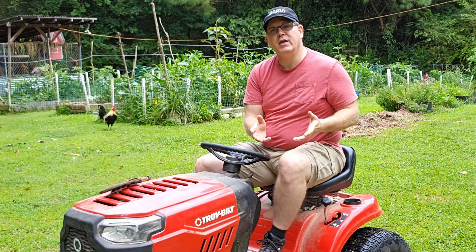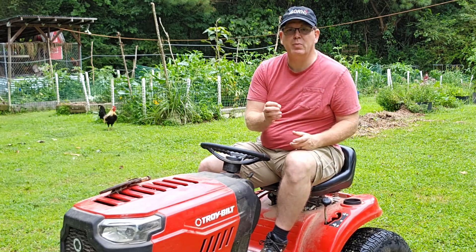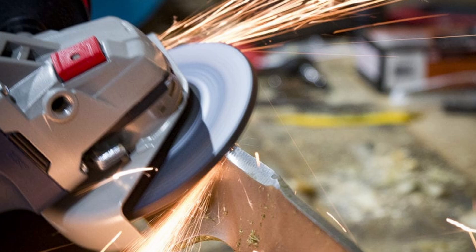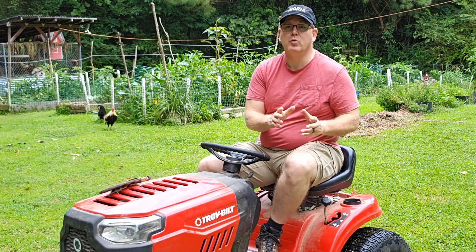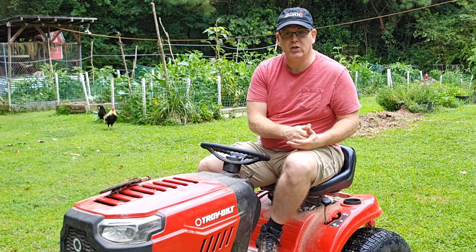To save money, you can sharpen your blades rather than changing them if they're not too badly gouged, bent, or nicked. Just remove the blades and sharpen them with a file or an angle grinder. You don't have to sharpen them as sharp as a razor like a knife — it's not necessary for lawn mower blades. Just reshape the edge profile and you should still be able to touch the blade without cutting your hand.